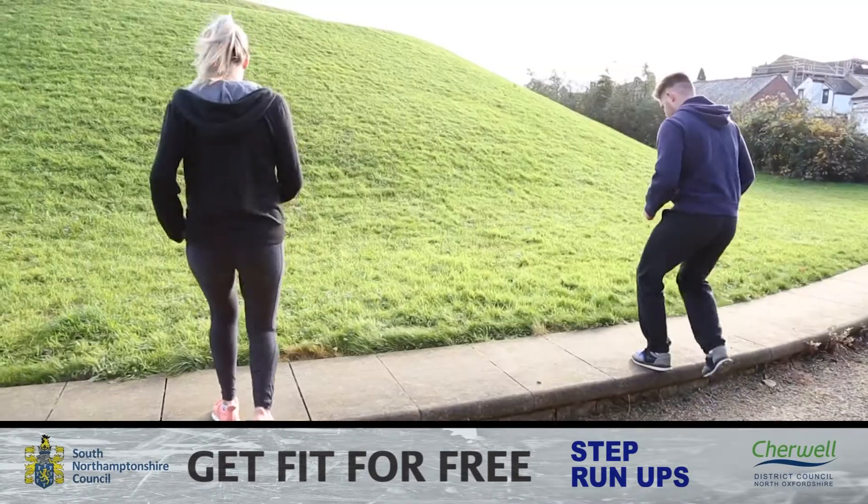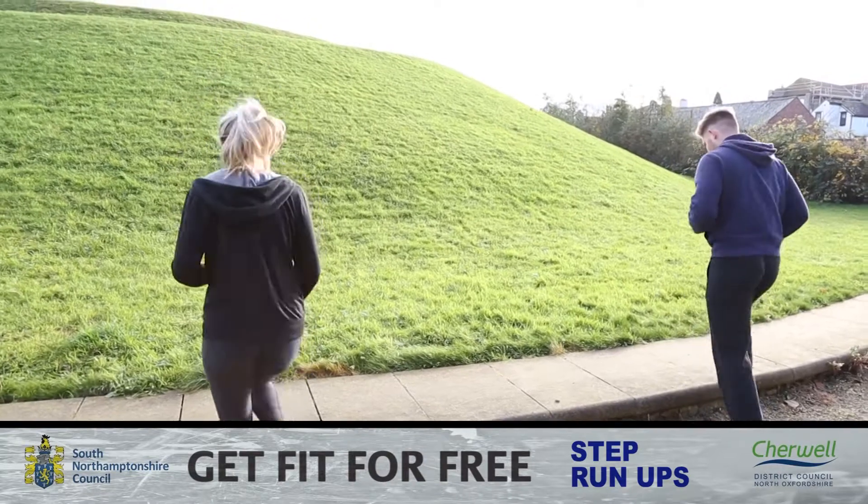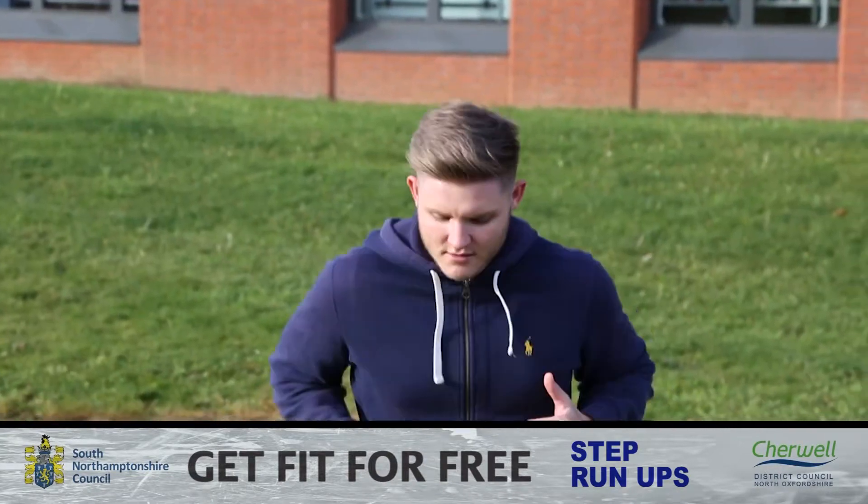Start off slow and when you're ready increase the speed to allow you to work harder. Make sure not to go too fast that you might risk slipping and hurting yourself.